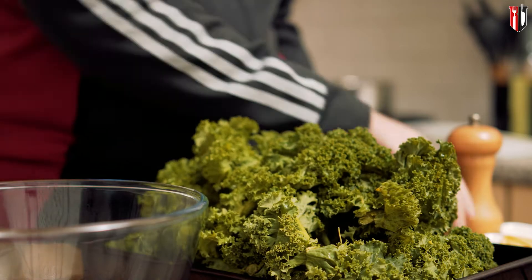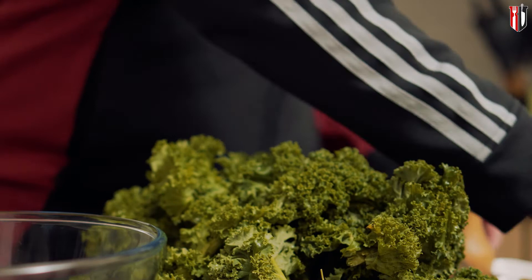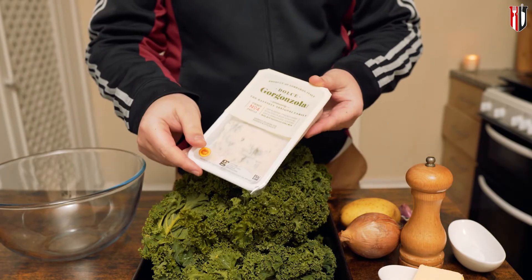One white onion should do the job, together with about 3 or 4 cloves of garlic — don't worry, after cooking you're not gonna feel them that strong. And you need about 30 grams of butter, and if you want you can replace it with veg oil.